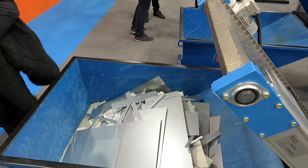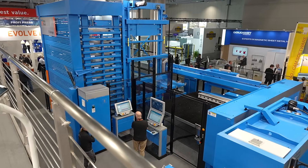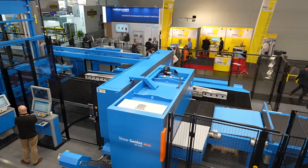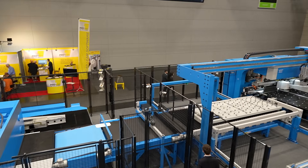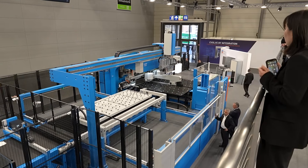The next section — this is a line at the Euroblech show in Hanover. Normally between the punch and shear and this unit here, we will have some form of a buffering system that is balancing the load between the punch and shear and the panel bender. It is also allowing us to introduce parts in from other processes and take parts away that are not going to be bent.